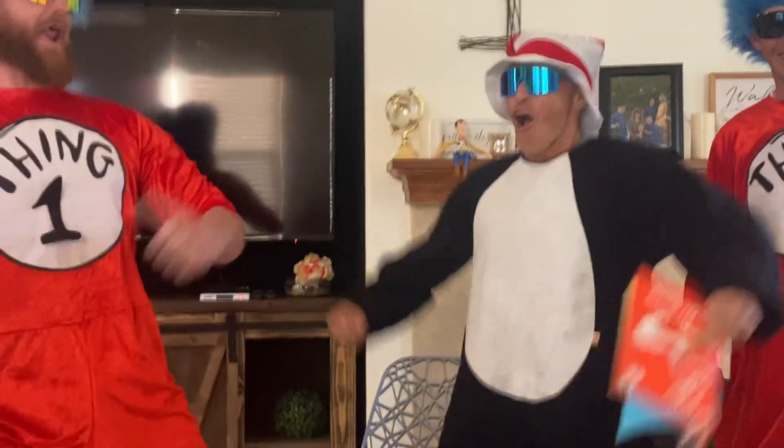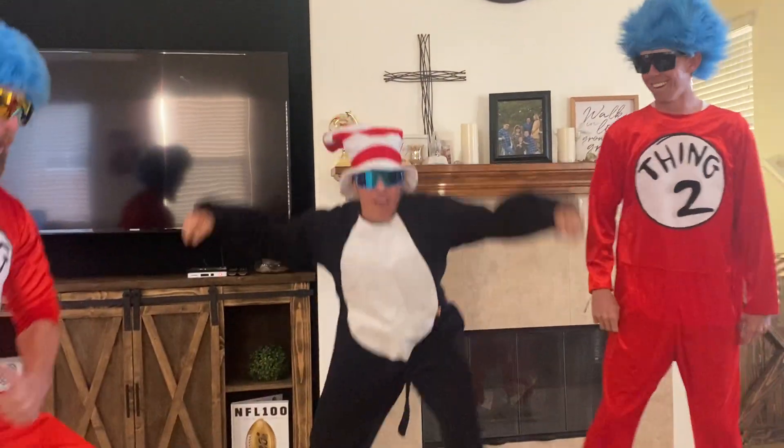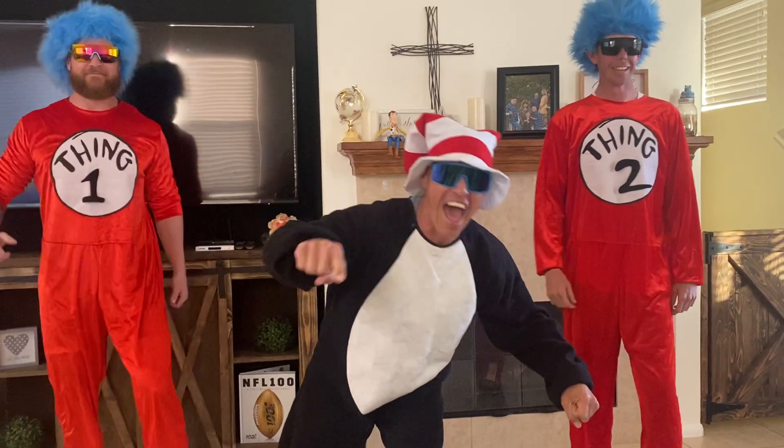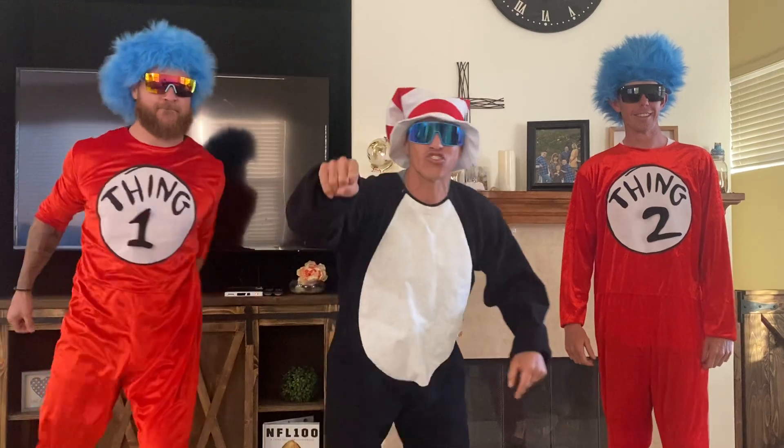What is going on here? I'm trying to read to the kids. But it's Fitness Friday! Cat in the Hat — check it in with Thing One and Thing Two. Let's get this party started.